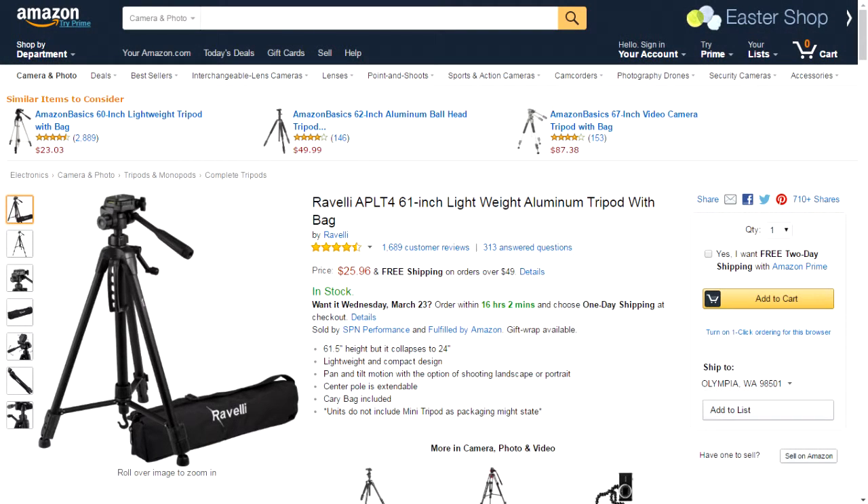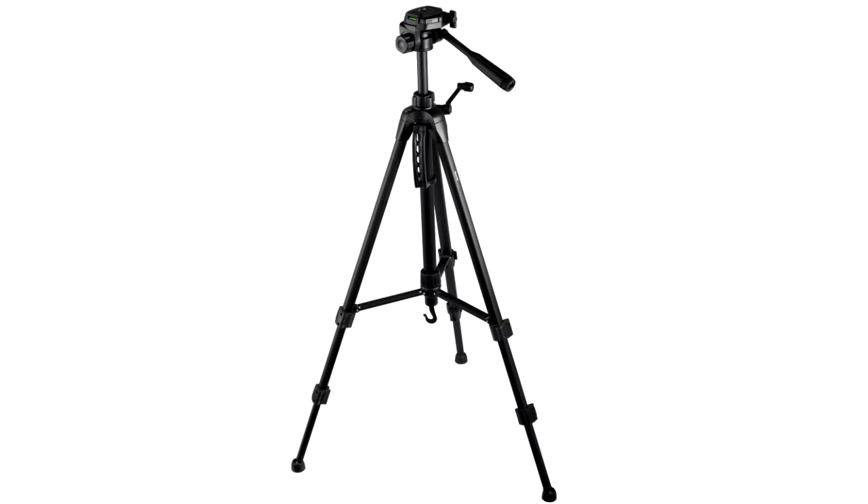The first thing that attracted me to the Ravelli APLT4 was the price. A quick internet search will show that you can easily spend a couple thousand dollars on a tripod. The Ravelli was priced at $26 on Amazon, which included the storage bag and free delivery. Most of the bad reviews on Amazon were centered around the plastic parts. Many reviewers claimed that the unit was damaged when they received it and some complained that customer service from the manufacturer was spotty. I decided to order it since I felt the price point was worth the gamble, and so far I've had no issues.